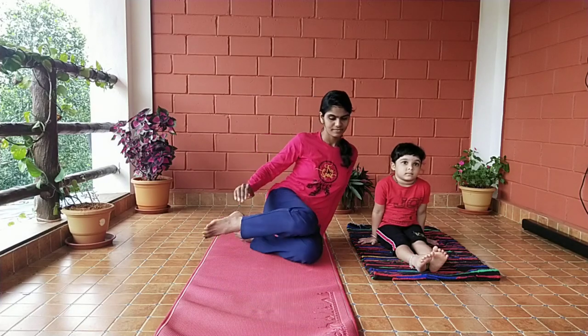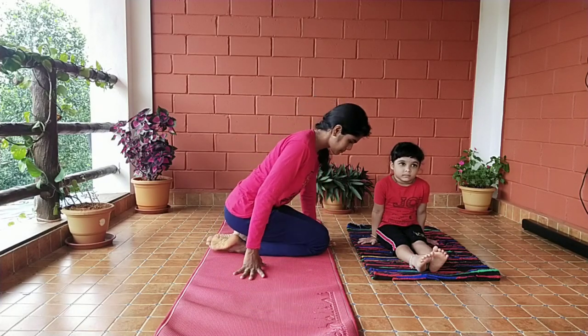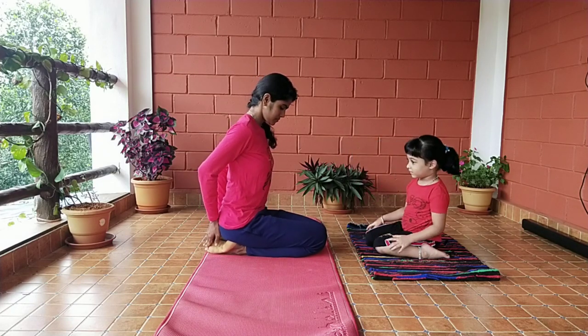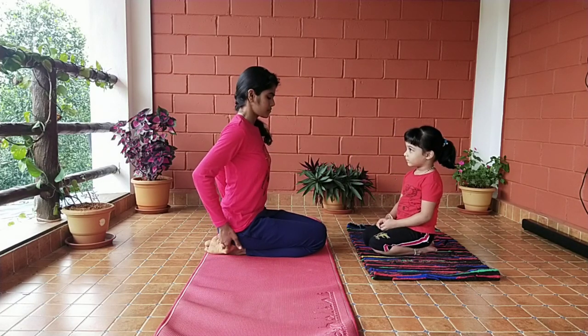Sit on the flat floor in Dandasana. Now fold both your legs and place your feet under the hips. The toes should touch your hips and the thumbs of both feet should be touching each other.